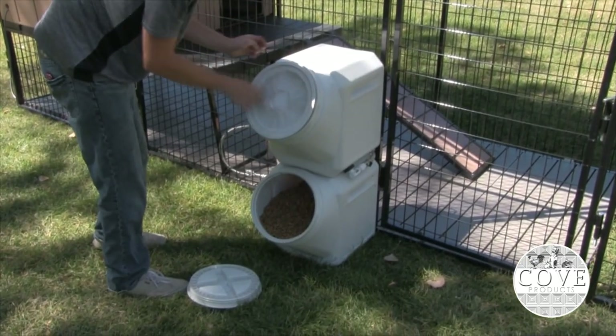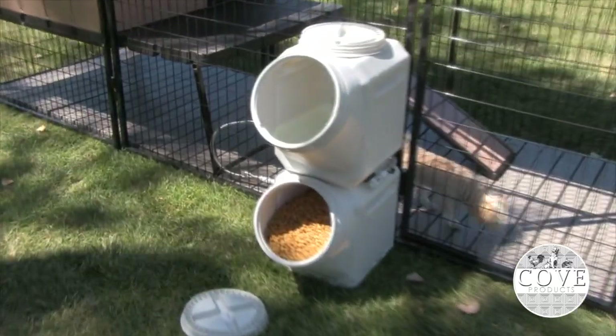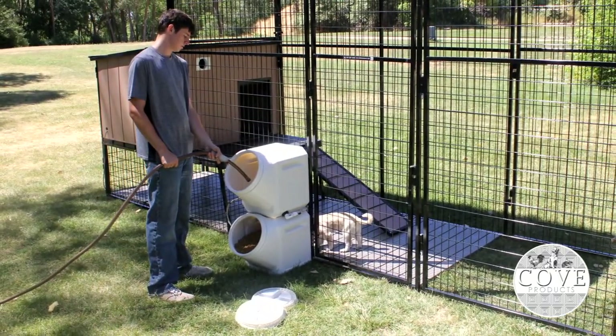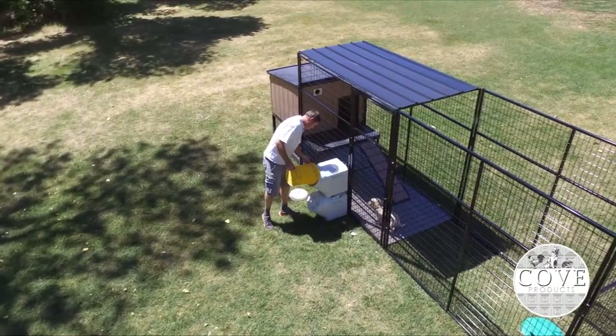The Vault Water Dispenser provides 7 gallons of gravity-fed water for your pet on demand. Just fill the reservoir using a hose or a bucket. This can be done from outside the kennel, eliminating the risk of a dog escaping or you stepping in something.